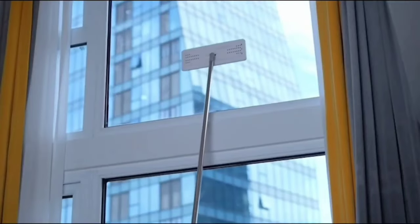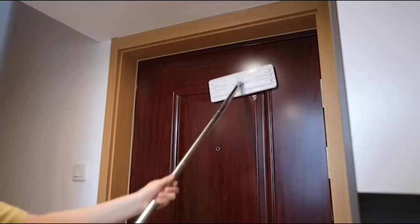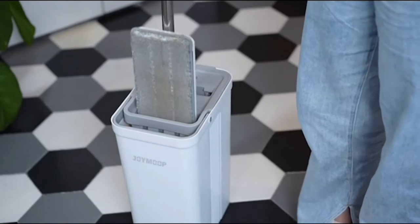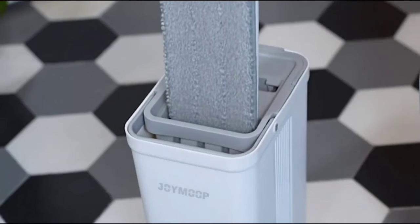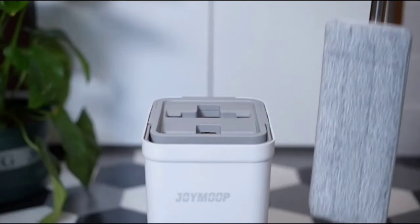The OSHANG Spin Mop and Bucket, with its premium quality, convenience, ease of use, generous refills, and unique design, is a fantastic addition to any home. If you're looking to make your cleaning routine easier and more effective, give this spin mop and bucket a try.